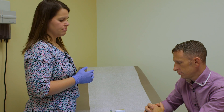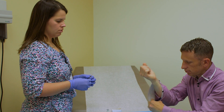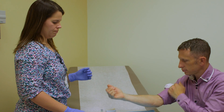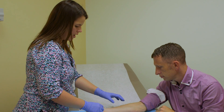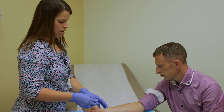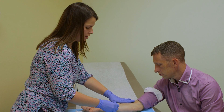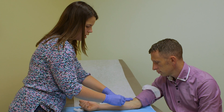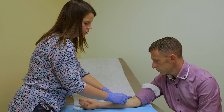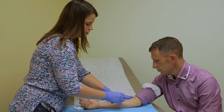The first thing you want to do is ask your patient if they prefer a specific arm. Today we're going to be doing the patient's right arm. Take your alcohol swab and clean in a circular motion. We're going to be placing the test on the flat portion of the forearm. Make sure you avoid any veins or hair.